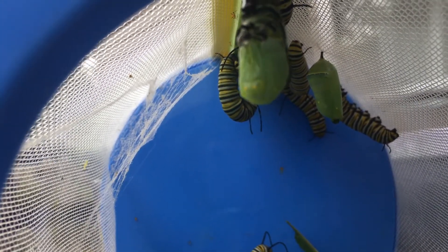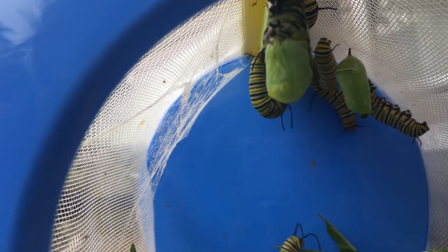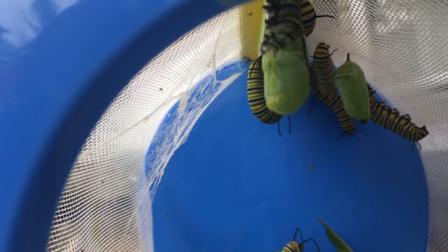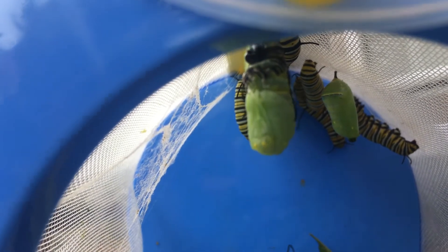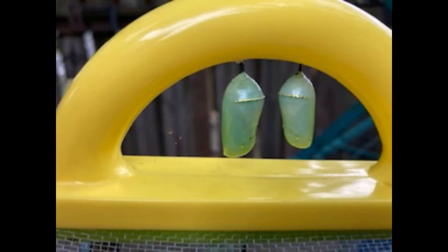This whole process happens very quickly, and it is very rare for people to ever get to watch it happen. But I was lucky enough to see it and make a video to share with you so we can watch together. Once it gets to the top, it appears that a small black piece drops off. And now we wait. The finished chrysalis is lovely — it is green with a piece of gold that goes all the way around the top. Look for this under the milkweed leaves on your plants.